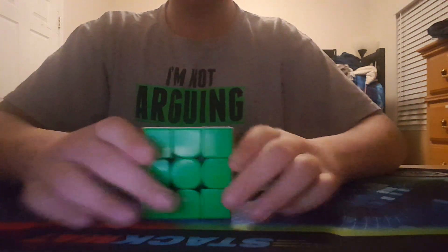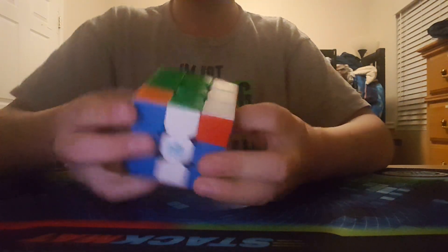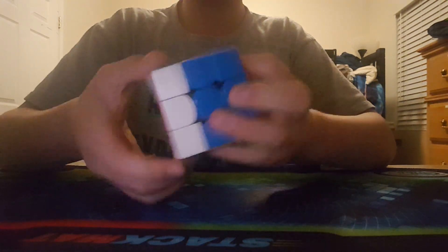My goals for 3x3 are to get a sub 14 average and a sub 13 single. I don't really have many main goals for 3x3, even though it is one of my favorite events. My main goal is just to make it to the second round — that's really all I want.